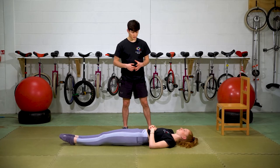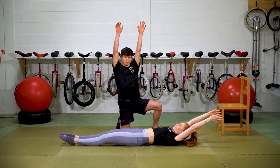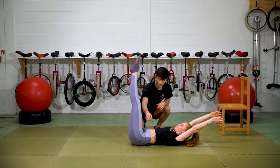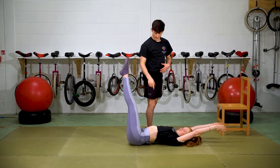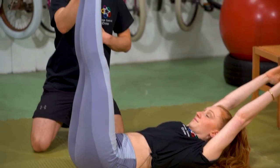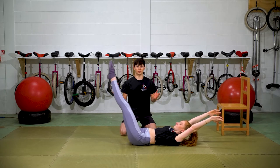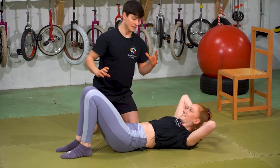Now that your wrists are warm, let's get into the body positioning for the handstand. This is called dish. Arms above your head — for handstands, shrug those shoulders up as high as you possibly can, shoulders by your ears. Bring the legs up to 90 degrees and flatten the lower back down. Often people arch their lower back when they lift arms and legs — tuck the pelvis under to flatten that out. Then lower your legs down as low as you can before you start to arch, and hold that position for 30 seconds.